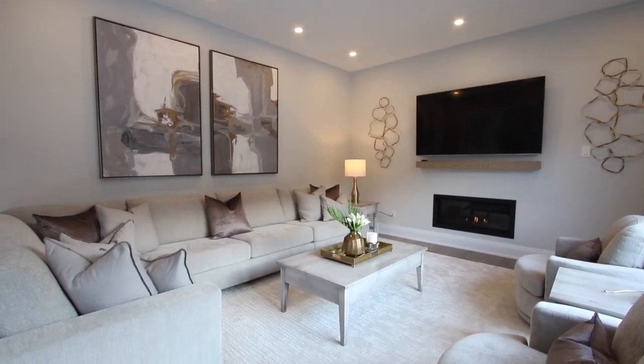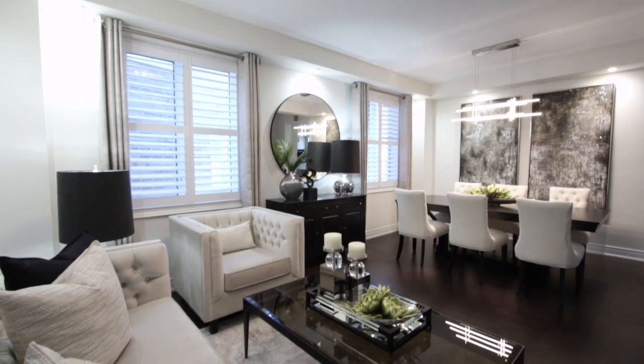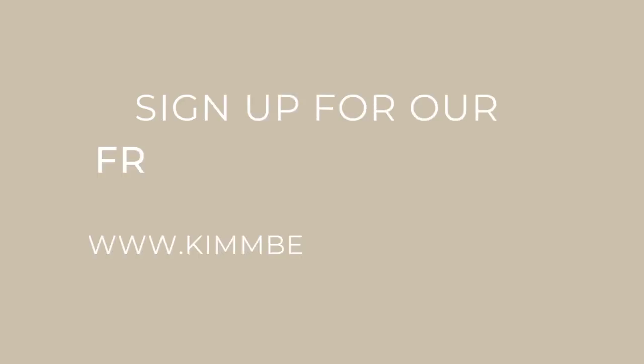I truly believe you should live in rooms you love. Watch our videos and we'll show you how we take our projects to the next level. If you have a space that you'd like to get done, don't forget to sign up for our free design program.